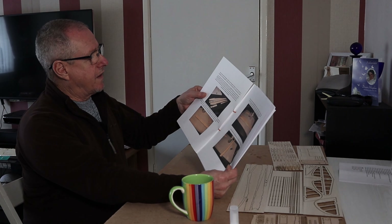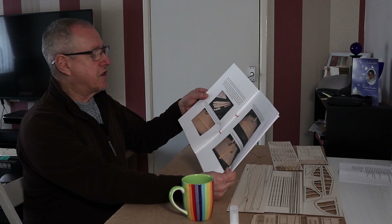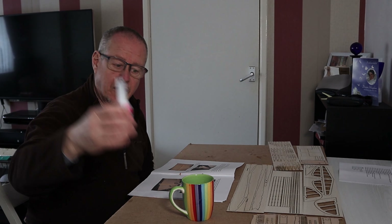I've got the instruction booklet here. It says we won't need plans or anything — it all self-jigs together, and all glue joints are made with CA unless otherwise stated. So I've got my trusty bottle of CA here and a new blade in the knife, and we're going to crack on.